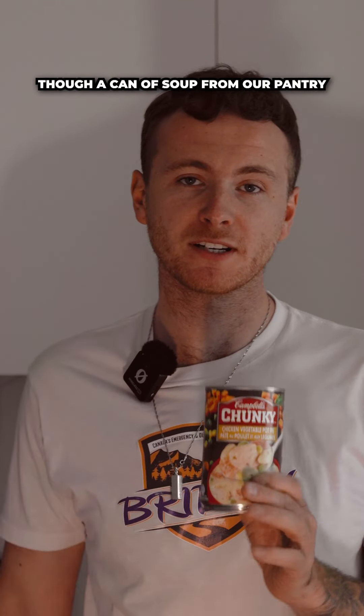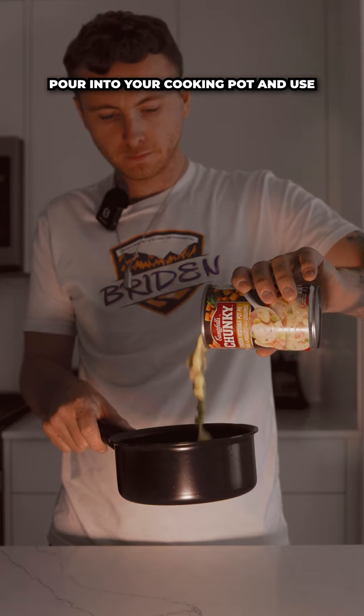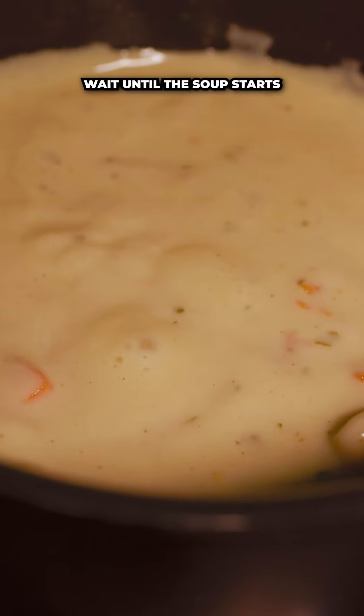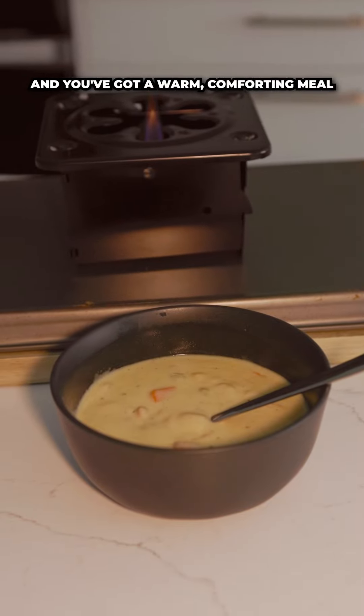First up, we're going to heat through a can of soup from our pantry. Just open the can, pour it into your cooking pot, and use some matches to light the camp heat. Place the pot on top, wait until the soup starts bubbling, and you've got a warm, comforting meal.